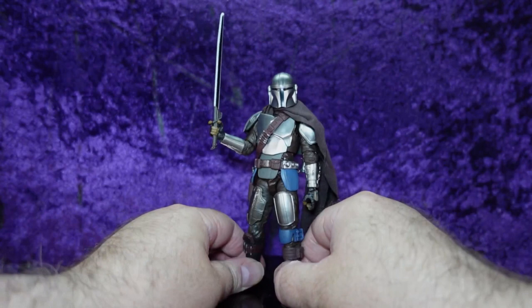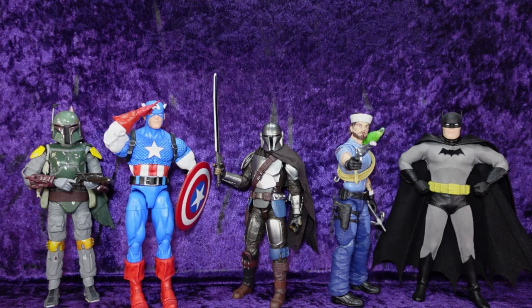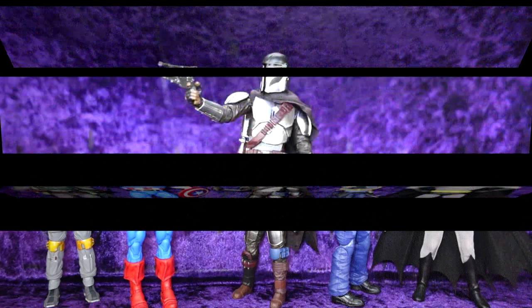Let's pop him off the pedestal and line him up with some other characters to see how he scales. Here he is with the Medicao Moff, the Return of the Jedi Boba Fett, the Hasbro Marvel Legends 20th Anniversary Captain America, the Hasbro G.I. Joe Classified Series Shipwreck, and the Mezco 1:12 Collective Batman Caped Crusader Dark Knight Edition. All in all, I'm pretty satisfied with him.